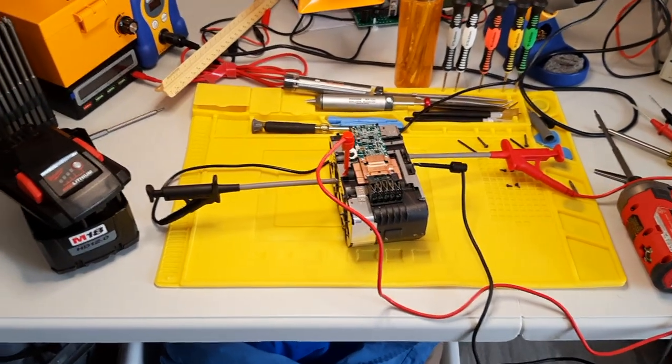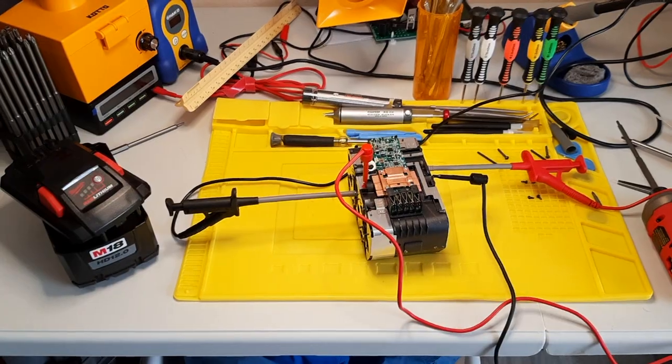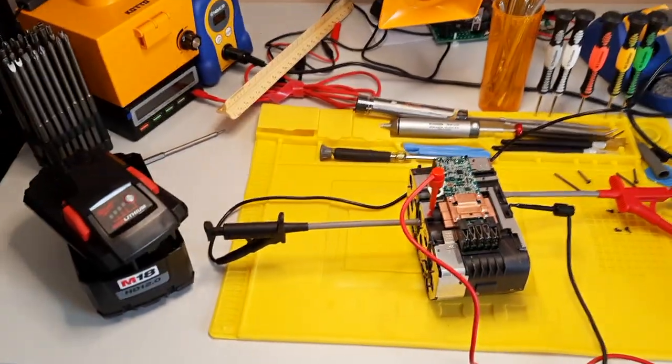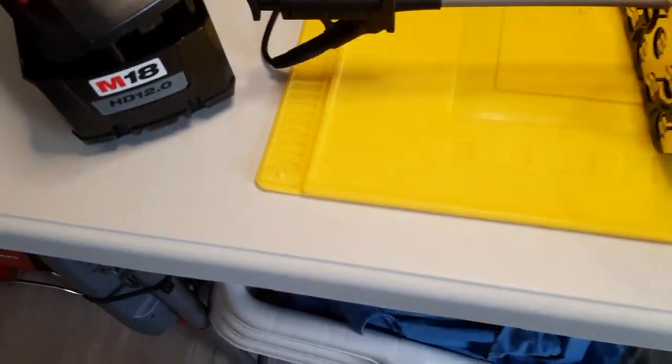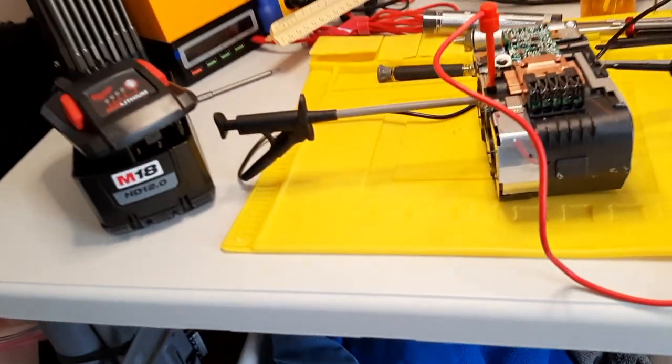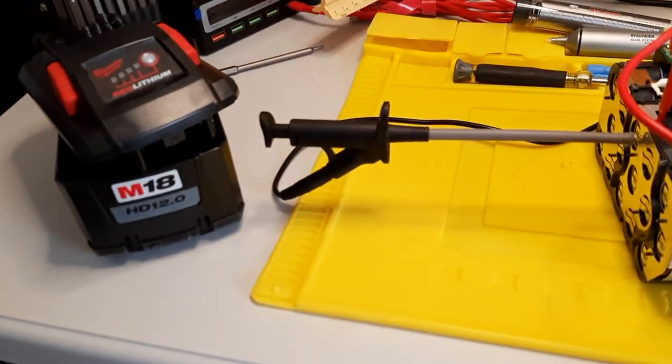Hey YouTube. I thought I'd share a video of reviving a not-fully-charging Milwaukee M18 battery. This one's a 12.0.